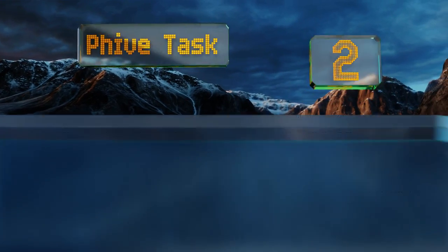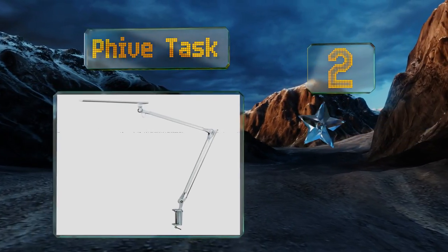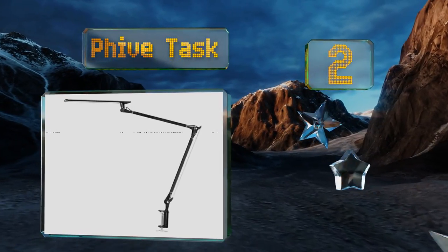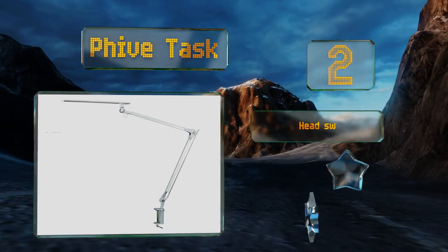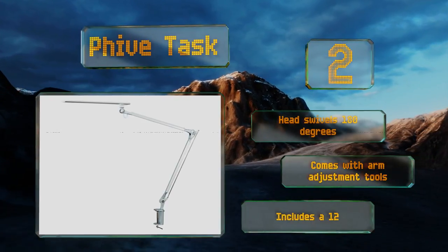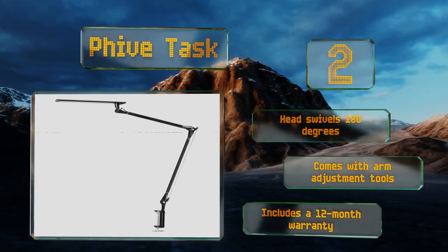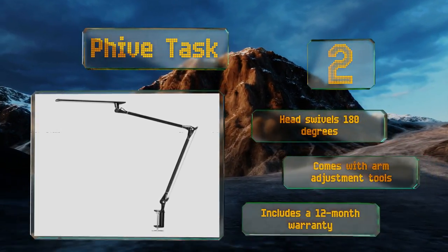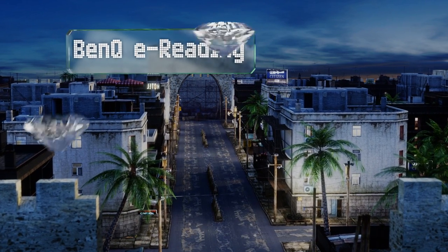At number two, adjusting the brightness of the Fieve Task is done with a simple tap of an icon and it will remain on your own personal setting until you decide to change it. It emits a soft glow with no glare or flicker, and its tall design ensures extensive light coverage. The head swivels 180 degrees and it comes with arm adjustment tools and a 12-month warranty.